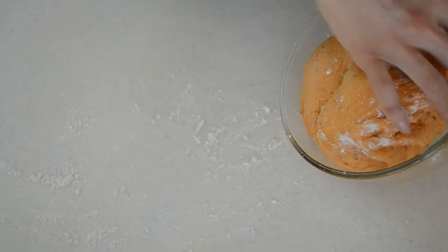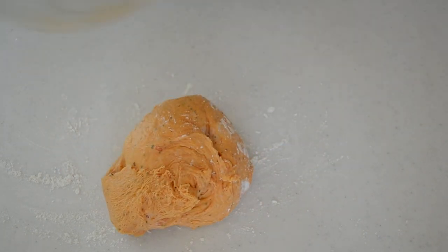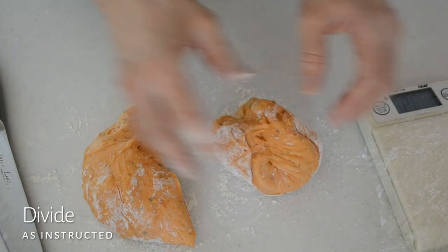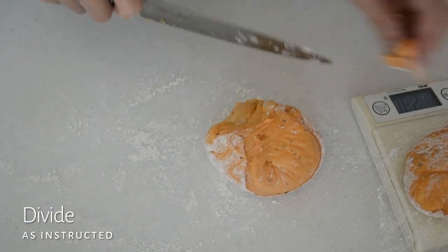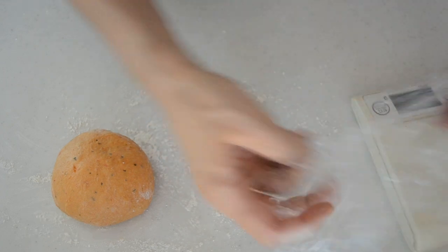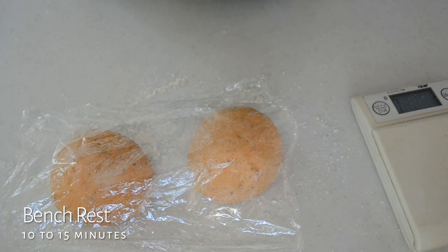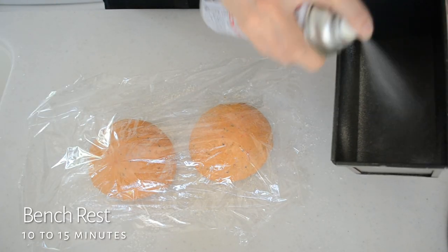Take out the dough onto the dusted working surface, weigh the dough, and divide into two. Shape into balls and let them rest for 10 to 15 minutes until the gluten is relaxed. Cover with a piece of plastic to prevent drying out. After 10 minutes, the dough becomes easy to handle.